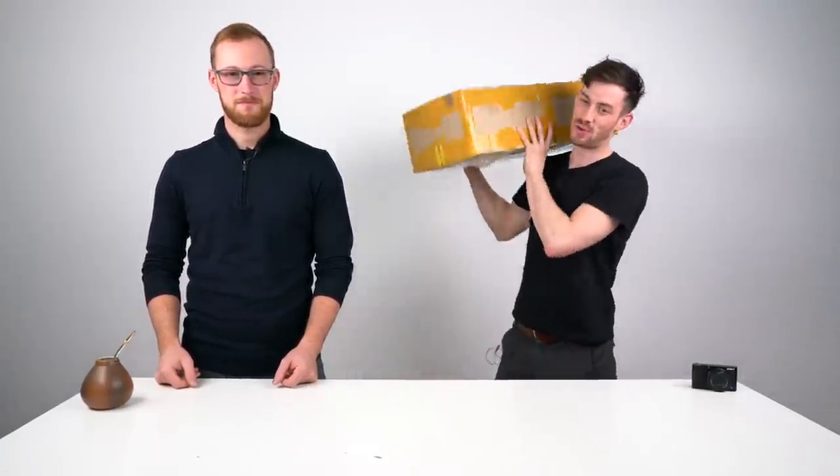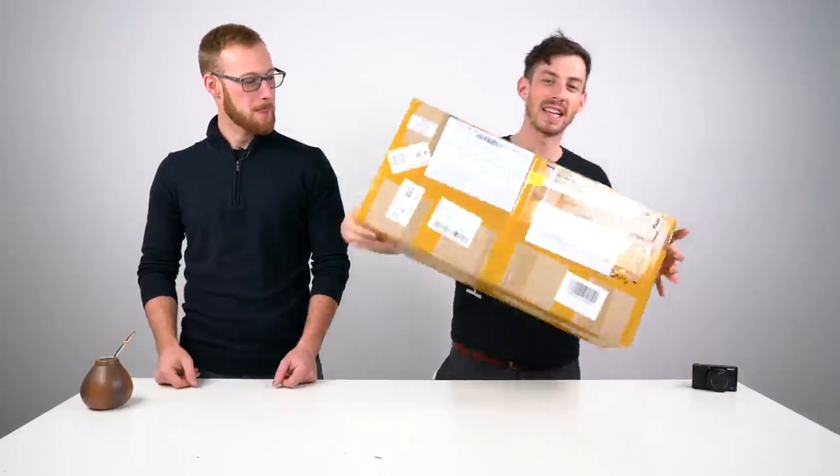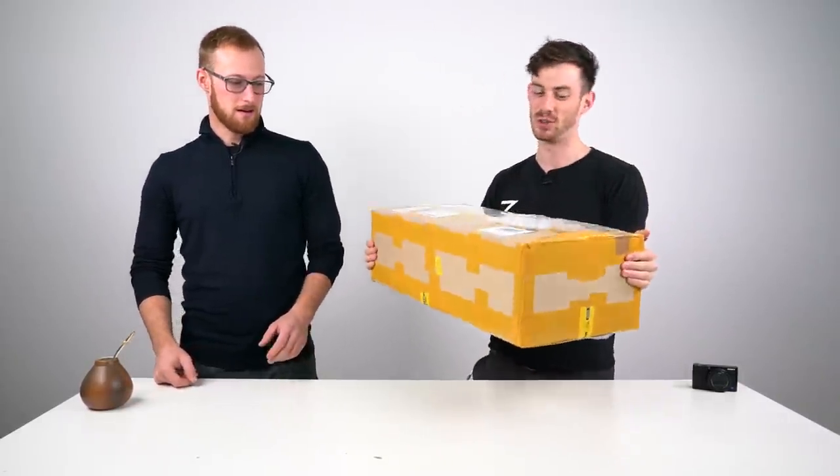Welcome everybody to this unboxing. We got a very special packaging from Source Korea. In this package is only one single gun that is worth a thousand seven hundred fifty US dollars.